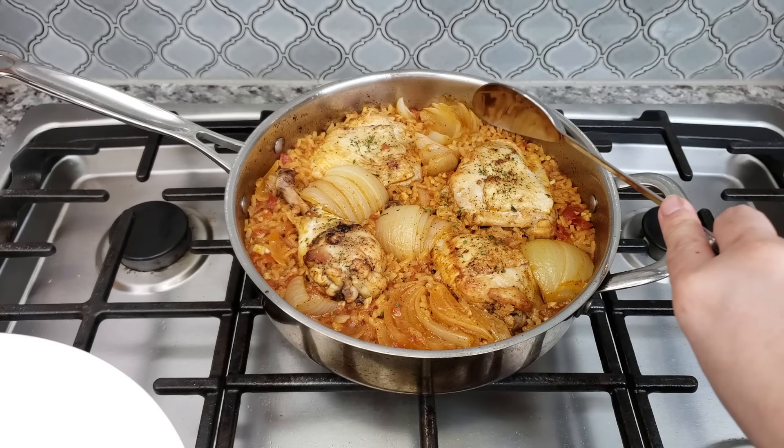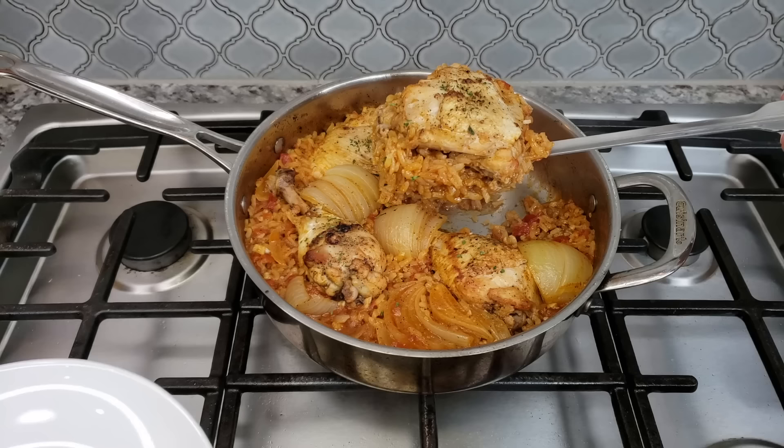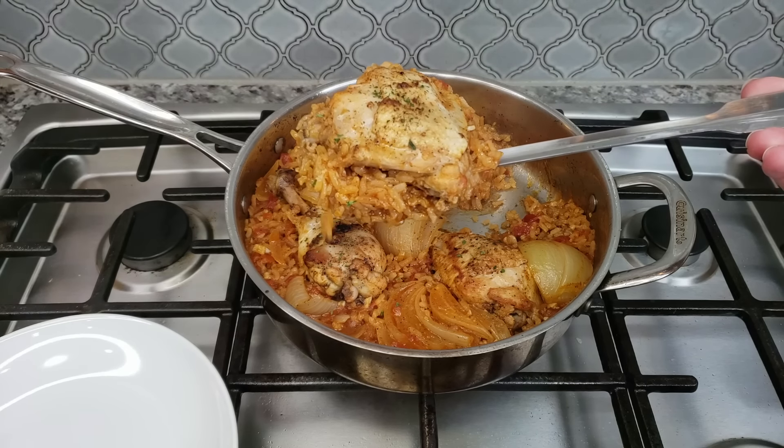Welcome back everybody. Today I'm going to show you how I make Mexican style chicken and rice known as arroz con pollo. This is one of my favorite one pan meals.